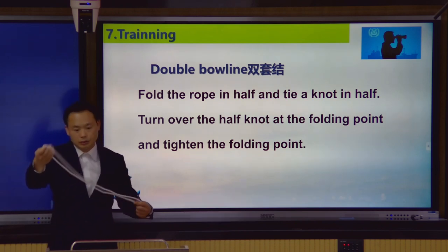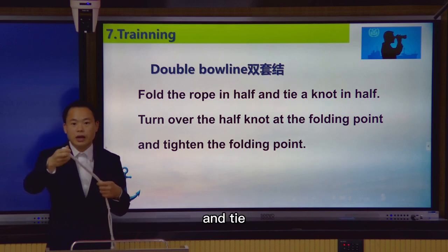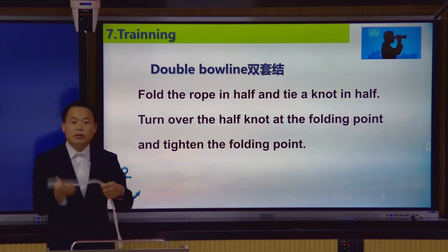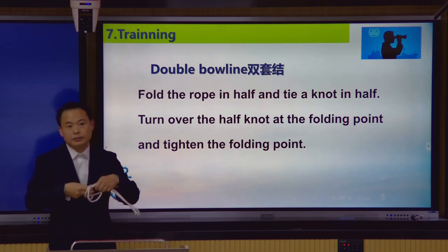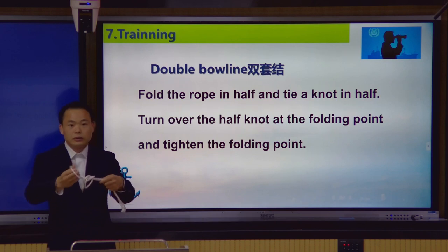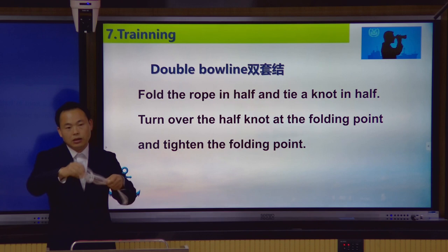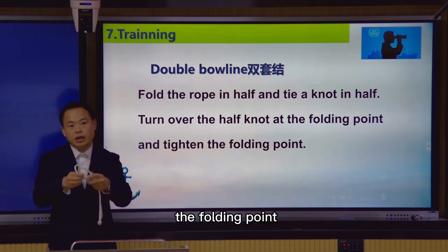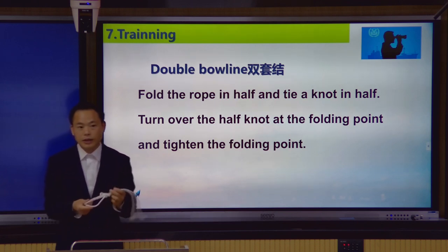Fold the rope in half and tie a knot in half. Turn off the half knot under the fold point, and tie at the folding point. That's right.